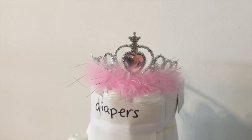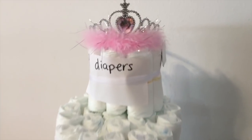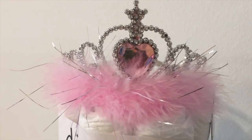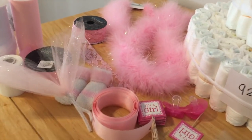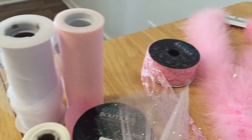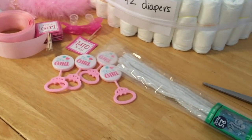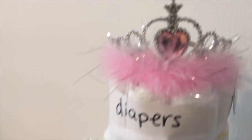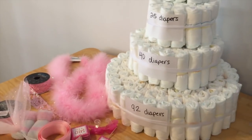Welcome back. Today I'm going to do a four-tier diaper cake with a princess theme. This one should be super fun and it should turn out really cute. I've got a nice pink boa and some sparkly ribbon and sparkly tulle, little accessories, and a tiara. So let's get started.